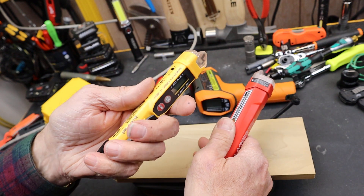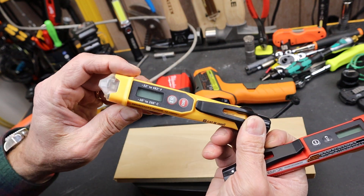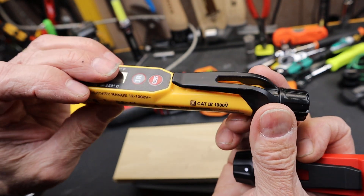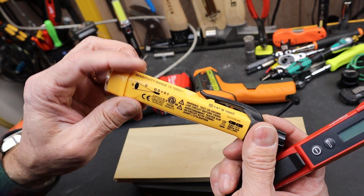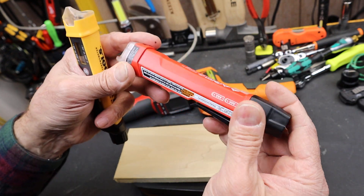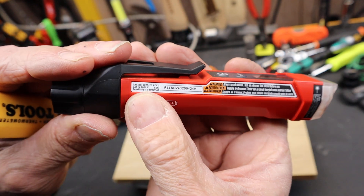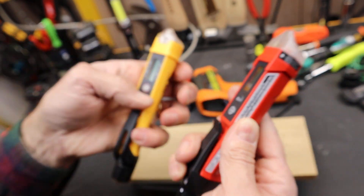I do like the Klein — I've had it for a long time, no real problems. I wouldn't count on the temperature sensor being within more than a couple of degrees; somewhere in the instructions it probably has the stated resolution. This Klein is 12 to 1000 volts. The Milwaukee, if you look, is also 12 to 1000 volts — exactly the same.